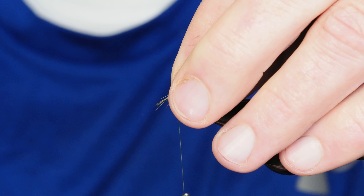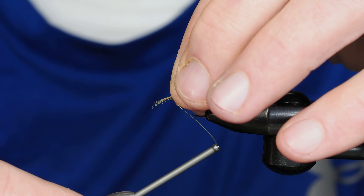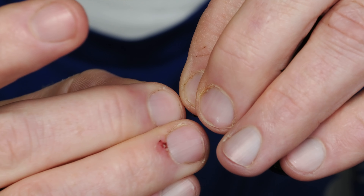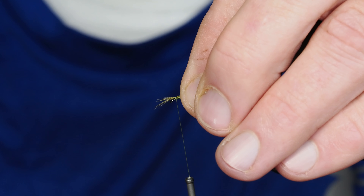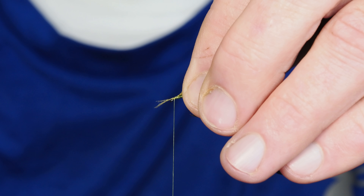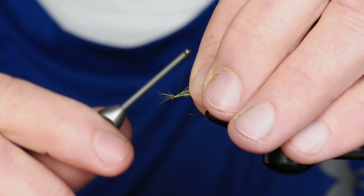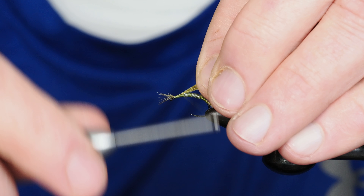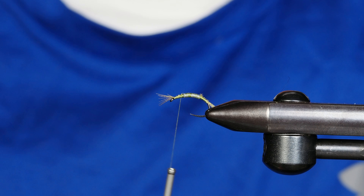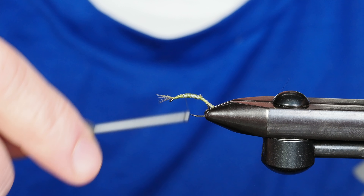At the front I've got several more of those mallard flank fibers. I want those to hang over the eye of the hook. I'll get a wrap or two on those as well, then make some adjustments to make sure they're centered — I want them to hang over, but not too far. I'll take careful wraps so I don't pull those fibers around the back of the hook, then wrap back to the front end of our thread wraps and clip out the excess. You can see we're starting to generate that football shape we want with a scud.